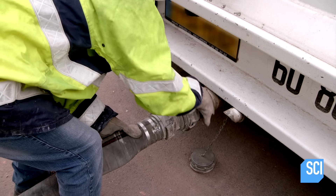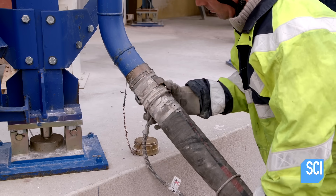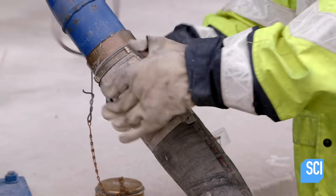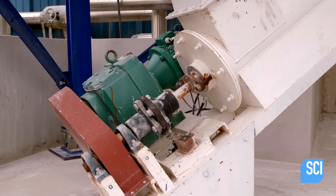The talc arrives to the factory heated at 176 degrees Fahrenheit. A technician transfers the talc from the truck to a heated storage silo. A screw conveyor then moves the talc from the silo to the blender tank, mixing it with the pitch.